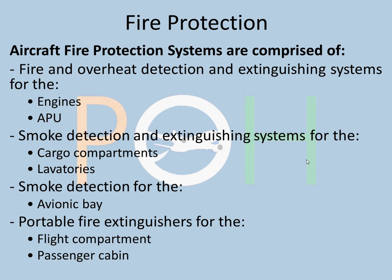Fire protection is very important because fire is one of the most dangerous things that can happen to an aircraft. The A320 has a lot of fire protection systems: fire and overheat detection and extinguishing systems for the engines and the APU, smoke detection and extinguishing for cargo compartments and lavatory, smoke detection for the avionics bay with no extinguishing there, and portable fire extinguishers for the flight compartment and passenger cabin.